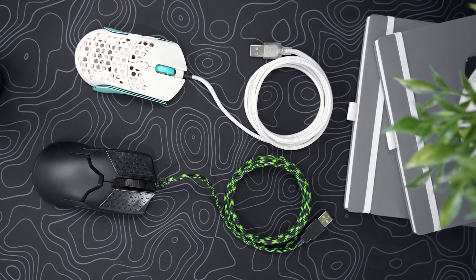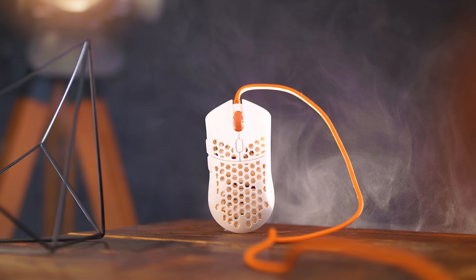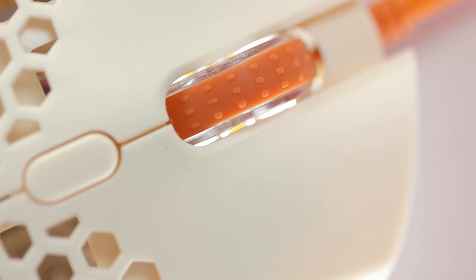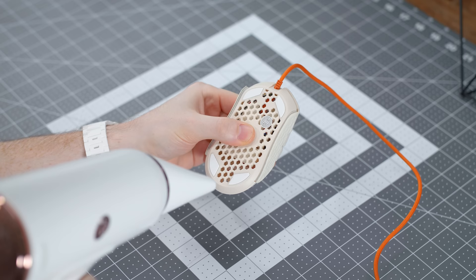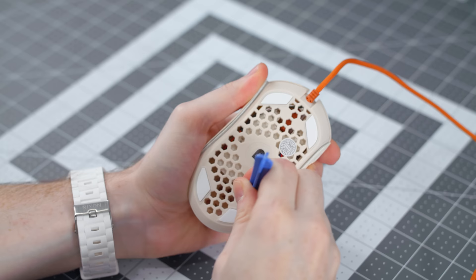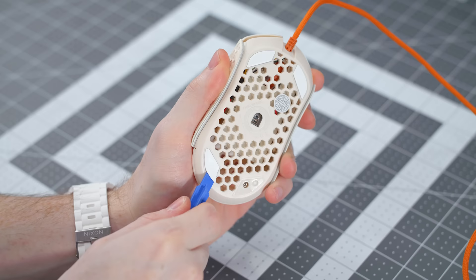First up we have the Final Mouse Ultralight 2 Capetown. The mouse by itself is pretty popular, but when it came out I was just not a fan of the raw composite material and the burnt orange color theme. So the first thing we're going to do to open up the Ultralight 2 is get a hairdryer and lightly apply some heat to the bottom two mouse feet. Once they're warmed up and the residue starts to loosen, you can take the bottom two feet off because that's where the only two screws are to keep the shell together.